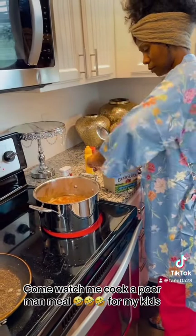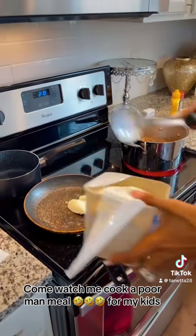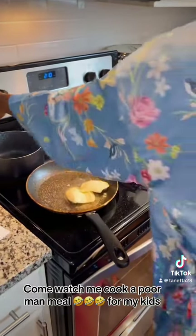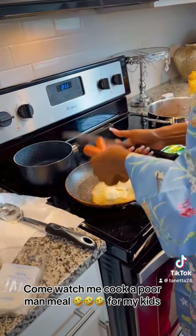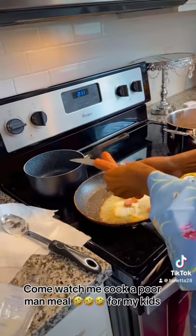Lord, have mercy, you got to have butter. Now, if you don't got no butter up in that pot, you ain't cooking. Got my butter up in this frying pan, getting ready to throw these hot dogs up in there. After I wash them off, cut them up, put them into the pan.